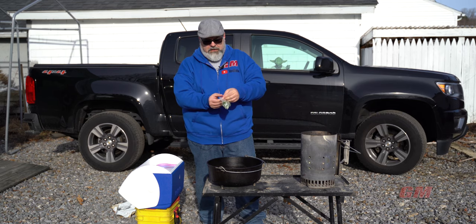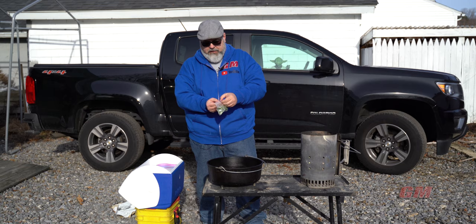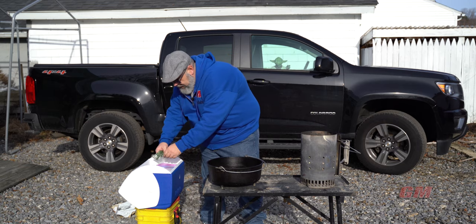I've got some scallions, or green onions, that I chopped up fine. I'm going to put in about half of that.